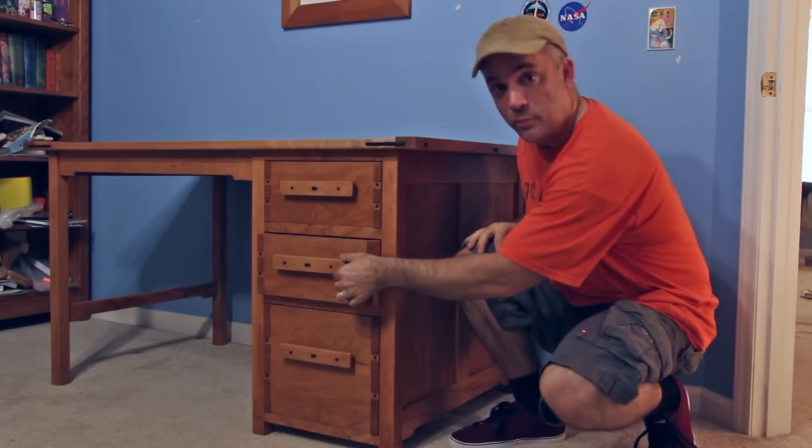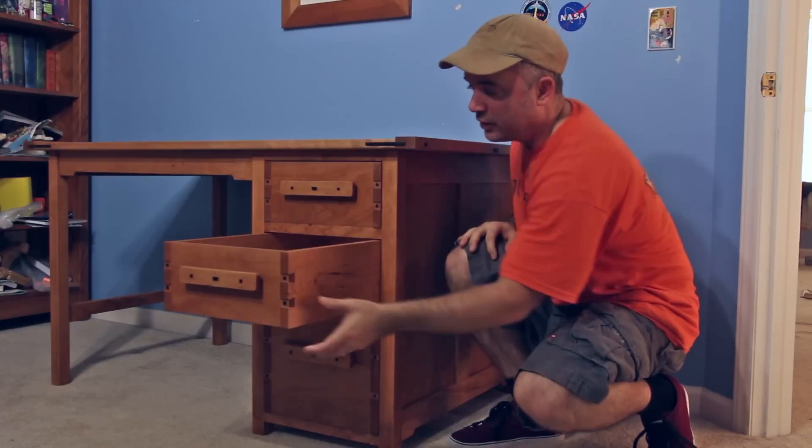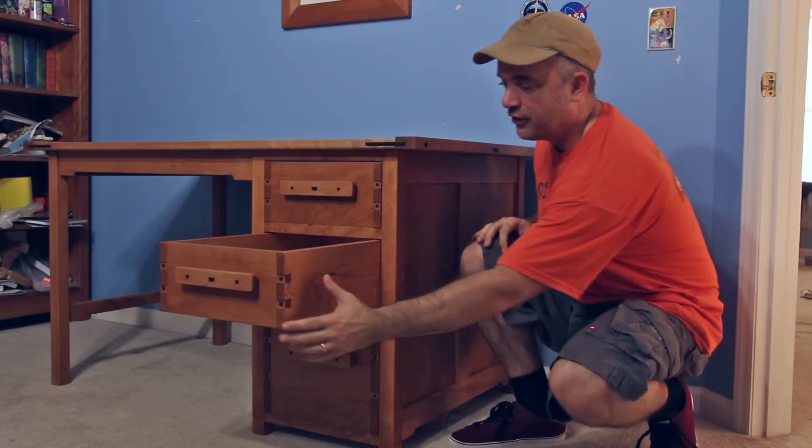I also applied a few coats of a mixture of tung oil, varnish, and mineral spirits in equal parts. I am really happy with how well this turned out.